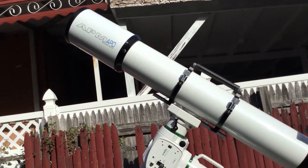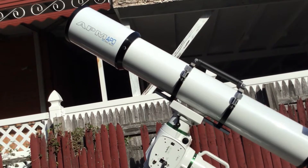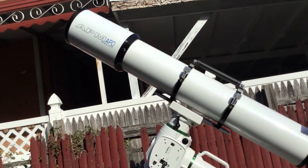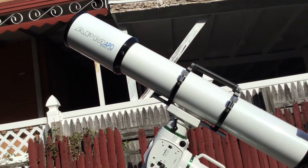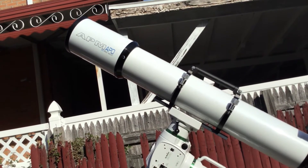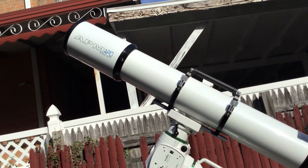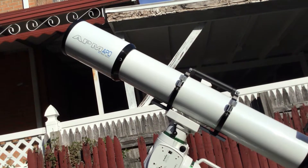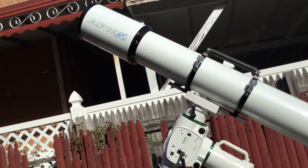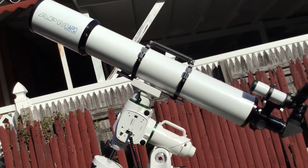This is the APM 152mm Apo ED. It's an ED doublet. One of the lenses is the special FPL 51 and the other element is lanthanum. They say fluorite — there are some fluorite particles mixed in with one of the lenses, as I was told.